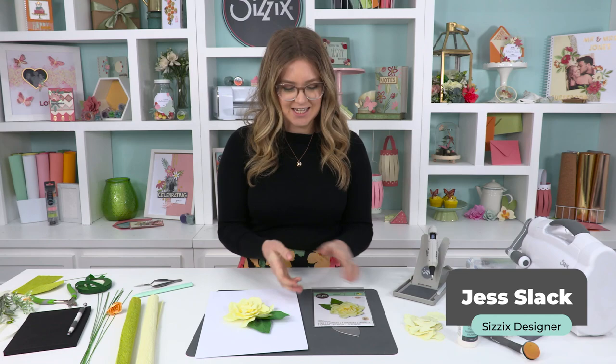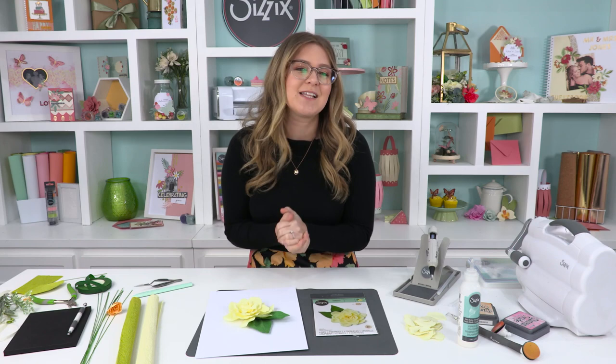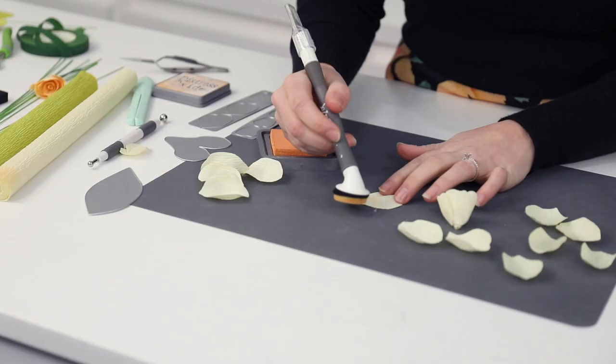Hi guys, welcome back for another video. I'm Jess and I'm one of the creative designers here at Sizzix. Today I'm going to be showing you the gardenia flower from chapter 2 2022. I'm going to show you how to piece it all together, how you can use it in your makes, whether you're doing home decor or weddings or anything like that - it's going to be perfect with our lovely crepe paper. Make sure to comment and like, and I'll be sharing a discount code at the end of the video. So let's jump right in.